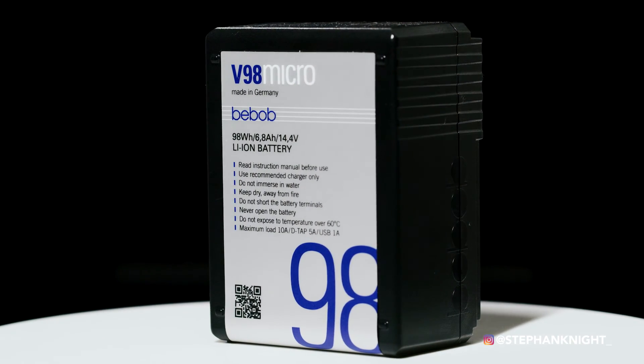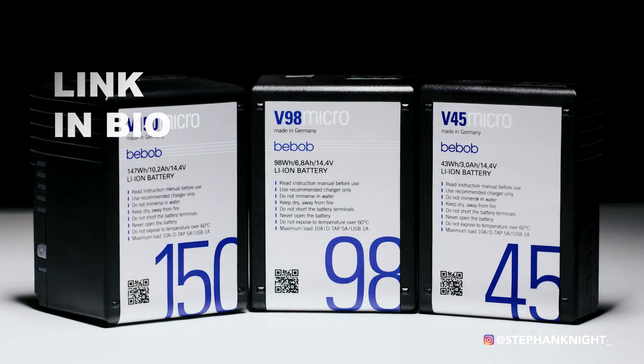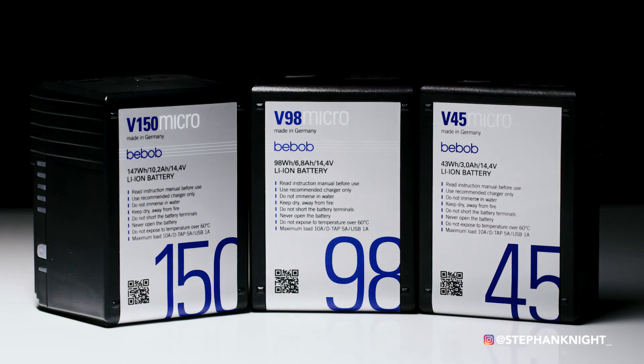For pricing, in the UK you can buy these from CVP. The 98 watt-hour goes for around £271, which is pretty well priced. For more information, check out Bebop on Instagram and Facebook — they have loads of other products beyond the V-micro range. And let me know in the comments what batteries you use — there might be something out there I don't know about that you can teach me.